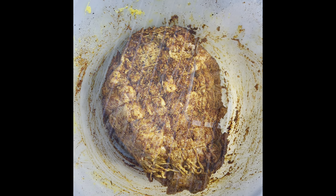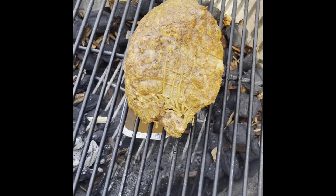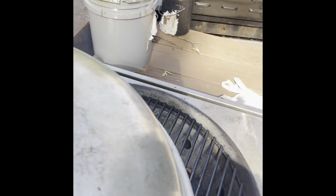And it should be really, really good. Our snake has started smoking. I've got it right above the drip pan there, which also has apple cider in it. Go ahead and throw the lid on with the grates wide open and just let it smoke away.